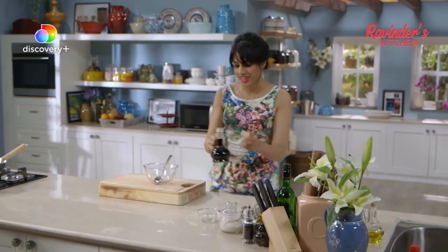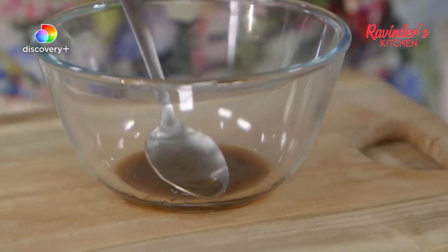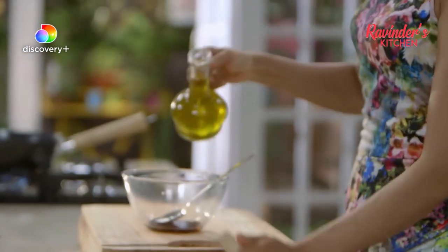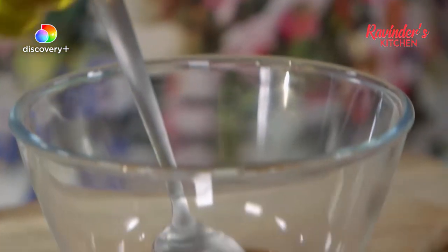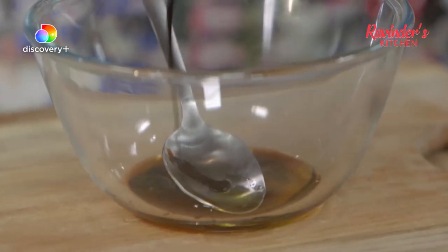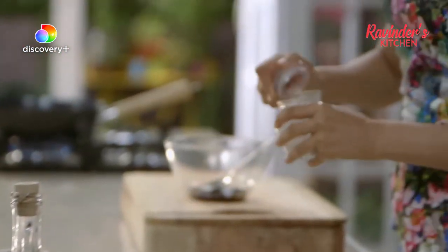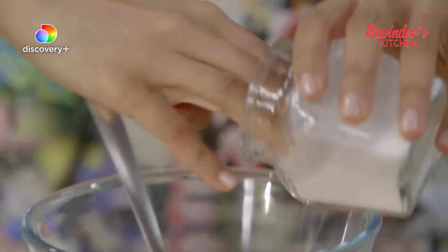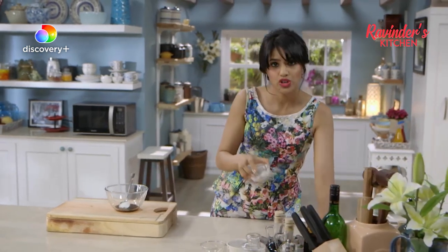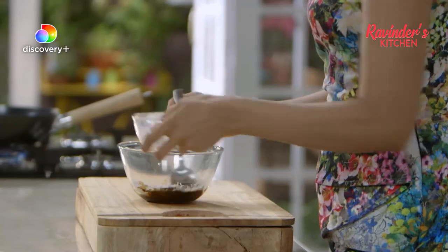Now I'm going to make some sauce. Some Chinese black vinegar — it's quite sweet. Some sesame oil, just about a teaspoon or so. Some dark soy sauce, caster sugar — quite a bit, about a tablespoon or so. And this is what's going to make the sauce quite thick: some corn flour. Whisk it all in.